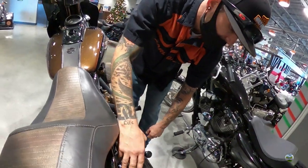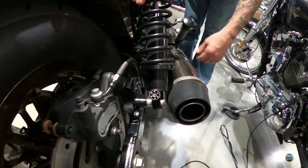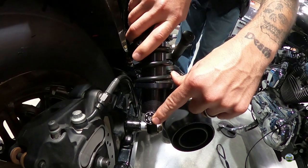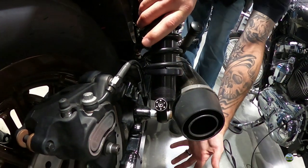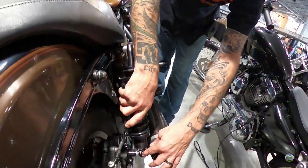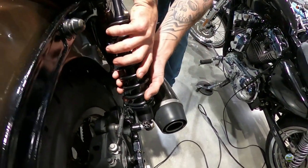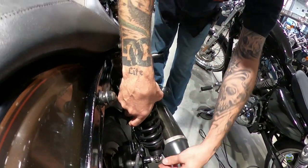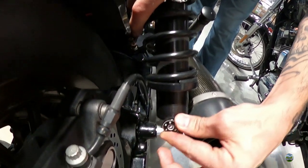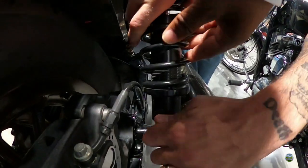The small dial on the shock is the rebound adjuster — it controls how fast the wheel kicks back up after hitting a bump. It's an on-the-fly, one-click adjustment. Normally you'd have to rotate the whole spring to adjust that; this just dials it. Settings go from one to six — one is your loosest feel, six is the tightest. Three is the middle zone. You run a higher number when riding with a passenger or more weight. All it does is move chambers inside the shock to allow more or less fluid through the reservoir.